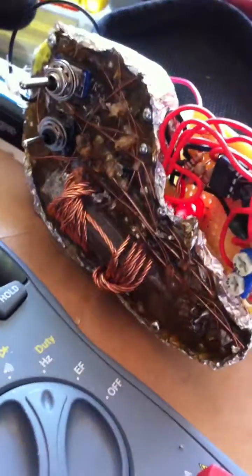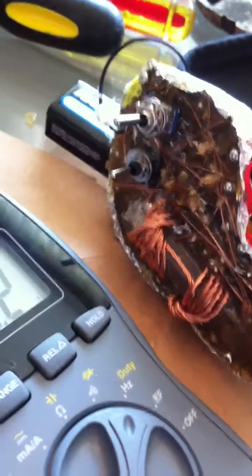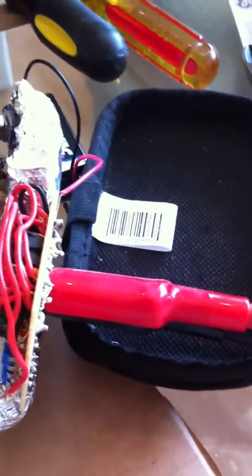So that switch survived. I'm not sure what exactly happened to the power switch. So I'm going to solder a bypass directly to this, and this will go back into the little case there, which opens up and the battery will have its own little compartment.